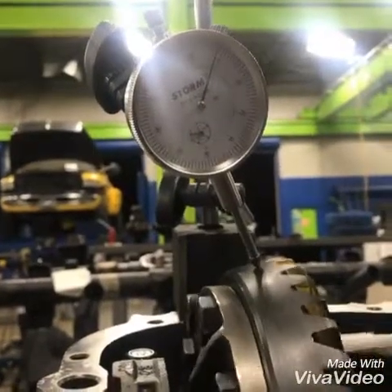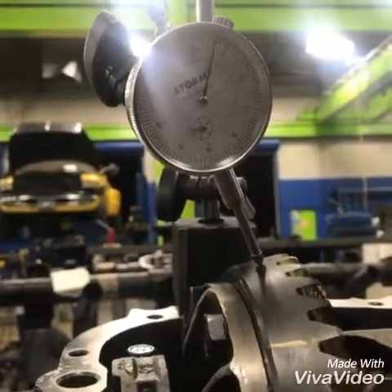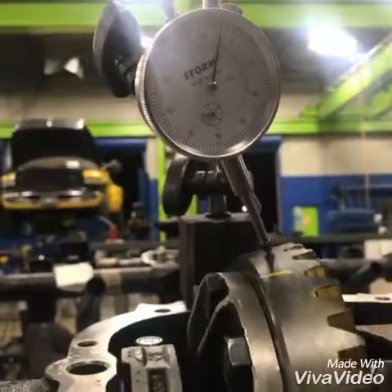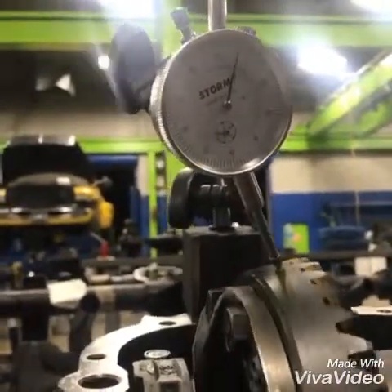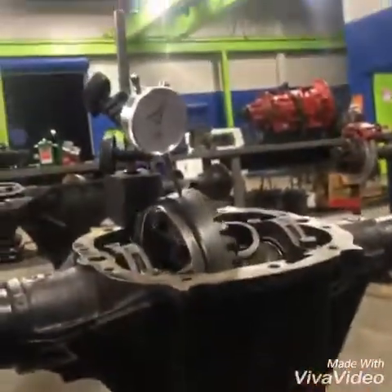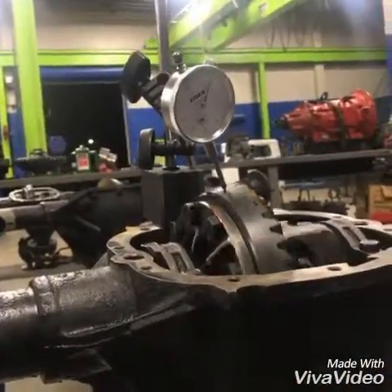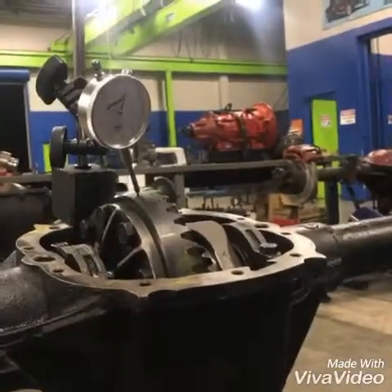Anything over three thousandths is warped — it's out of round and cannot be used. As you can see, this is a little bit more than three thousandths, so this is out of spec. It is out of round, so you'll need to replace this gear. It's slightly warped on one side — either too much pressure, too much wear and tear, or something was running a little uneven.